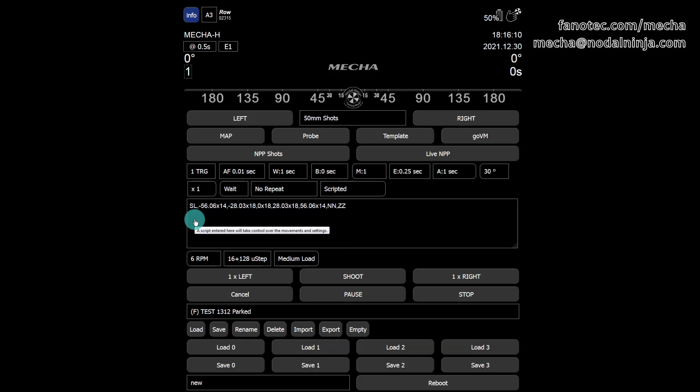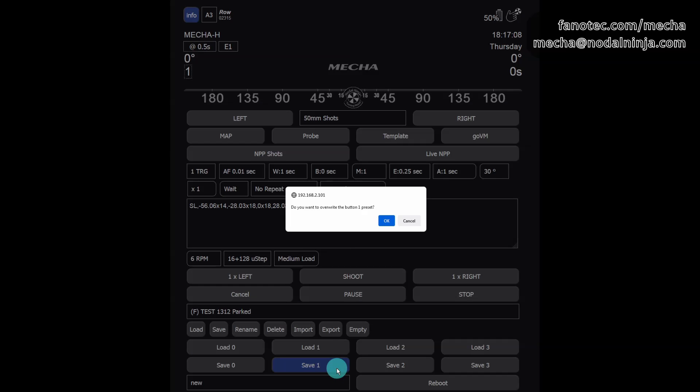SL means the start position level, because that's how we set it in the configuration page — 14 shots on the first row at a tilt of 56 degrees, 18 shots on the second row at a tilt of 28 degrees, and so on. For example, if you save this preset using the save one button, the preset will be assigned to the one button on the controller, which means you can launch it by pressing this button and then, quickly, one of the arrow buttons to specify the direction of rotation.